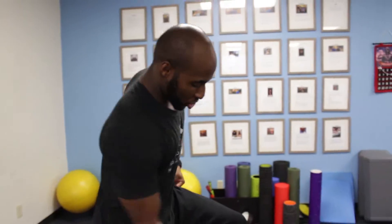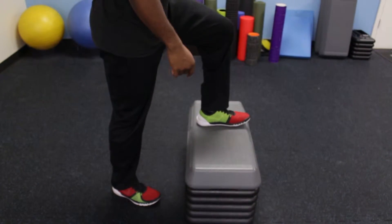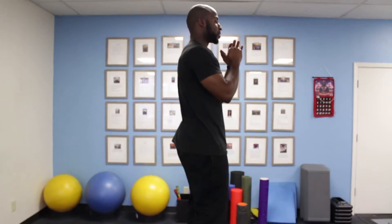This is Nyeru with STO Training Systems and these are toe tap step ups. Four things: make sure my shin is vertical, push from the heels, fill in the hips, squeeze my glutes.